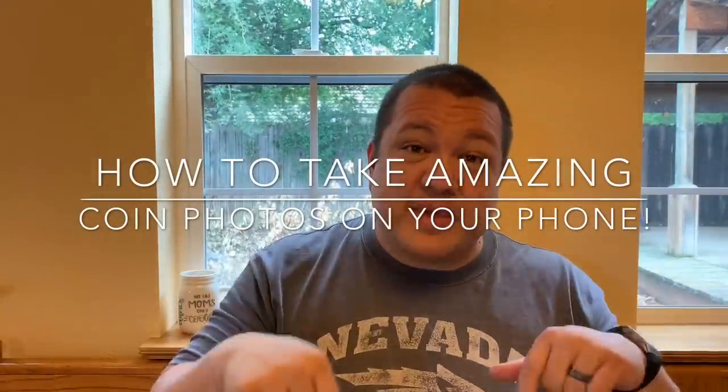Hey guys, welcome back to Blue Ridge Silver Hound. In this episode we're going to take a look at how to make and take clear and concise photographs. I deal in coins and currency, and we're going to show you how to take pictures with your smartphone — clear enough that you could turn around and sell your coins on eBay or email someone for consultation. Presentation is everything.